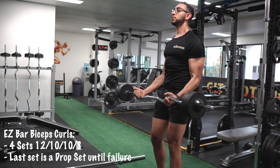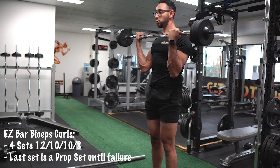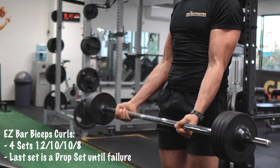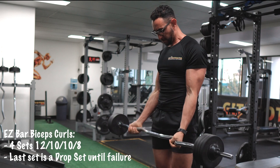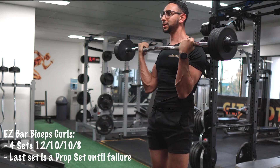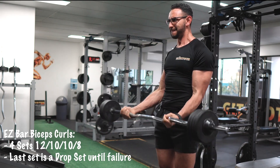Moving on to biceps curls. Basically, any kind of curling exercise — hammer curls, concentration curls, cable curls, Olympic bar curls — will be beneficial to biceps growth. Here I'm choosing the easy bar. You can alternate the grip; you can go inside or outside depending on which muscle you want to target.